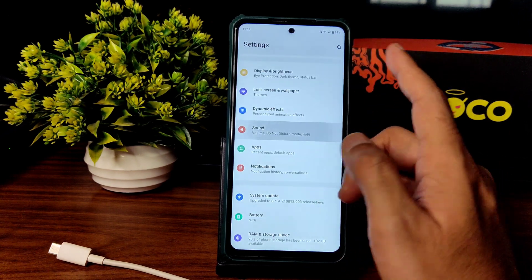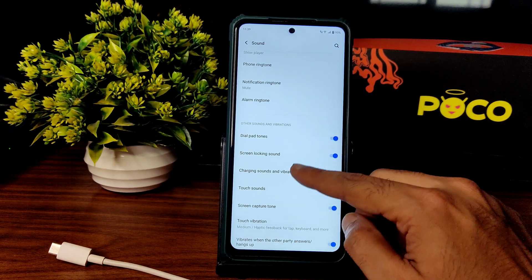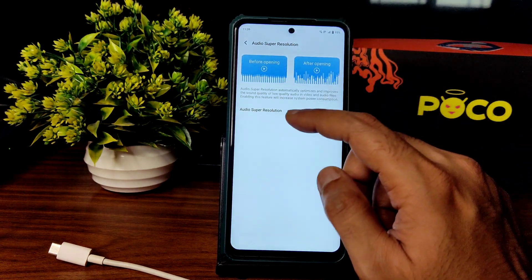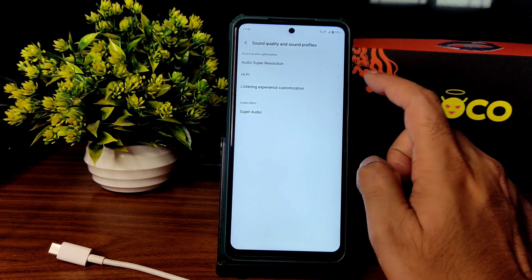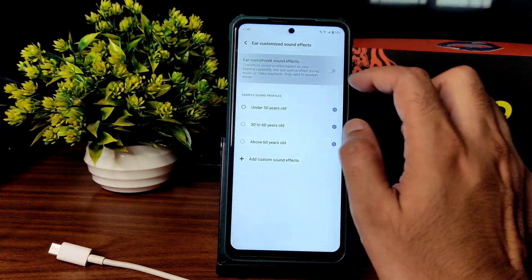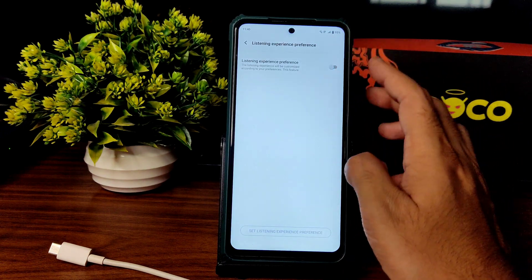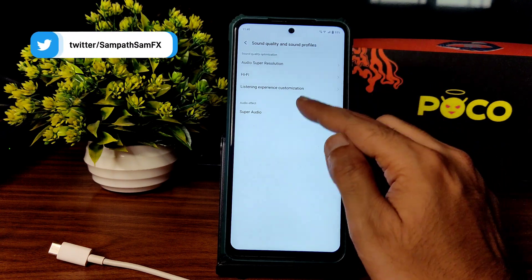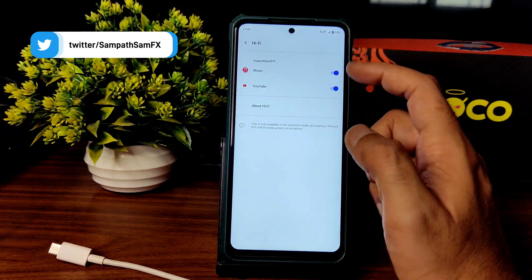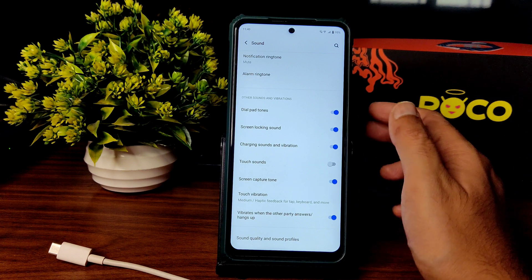Sound settings: basic things are working fine. You can set phone ringtone, alarm, and notification ringtone. Touch vibration and haptic feedback intensity can be adjusted across four modes. For sound quality and profiles, you get audio super resolution — enabling this gives a little extra loudness. Headphone adaptation and ear customization are also available. Hi-Fi audio can be enabled per app, and while it's not hardware-level Hi-Fi, it makes a slight difference.